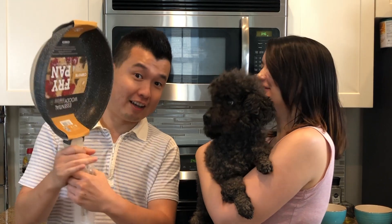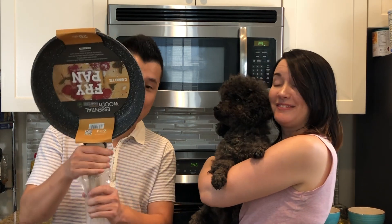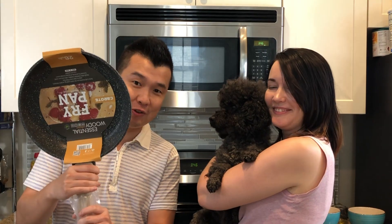Hey guys, welcome to Chef LeBron. Today we are going to review a new fry pan. I got it for her a couple days ago, and we are going to review it.